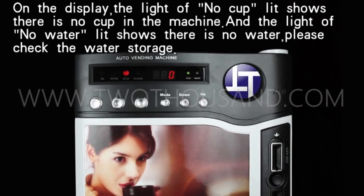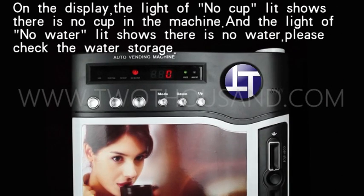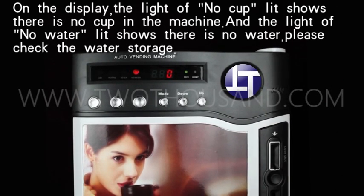On the display, the light of the no cup lid shows there's no cup in the machine, and the light of the no water lid shows there's no water. Please check the water storage.